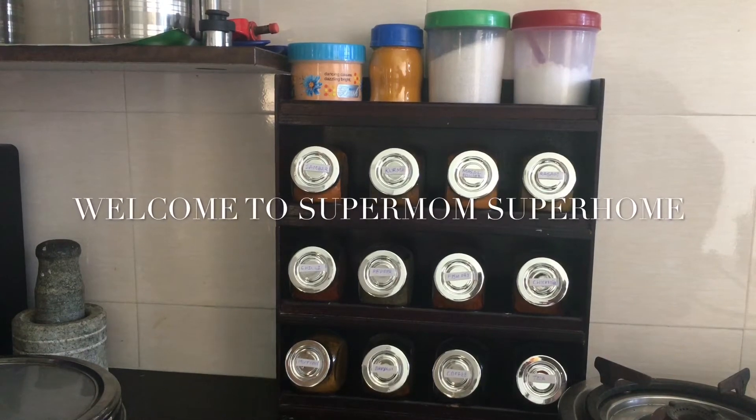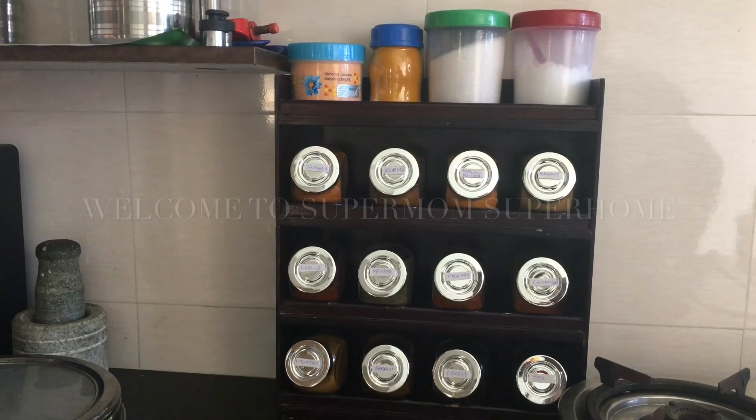Welcome back to my channel, Supermom's Superhome. In this video, I will organize my spices and masala items. I will show you how to organize my spices and masala items. Let's go to the video.